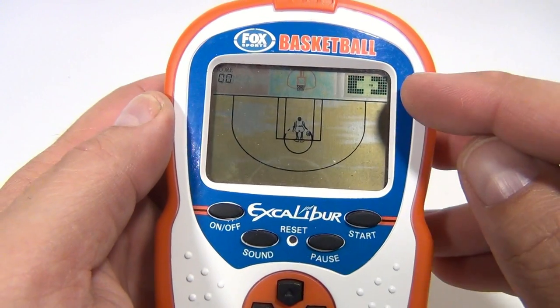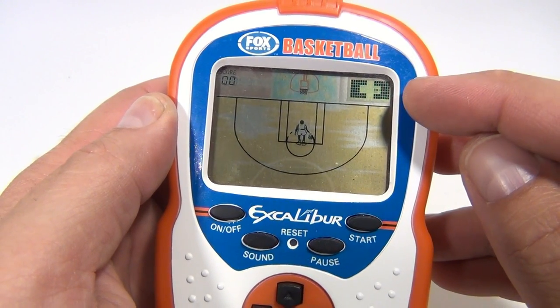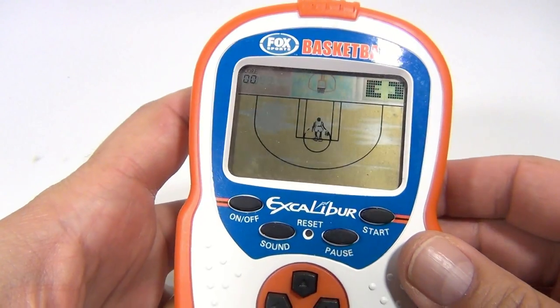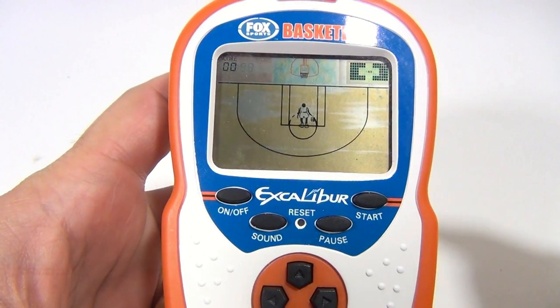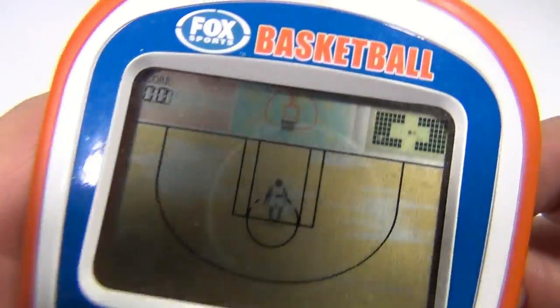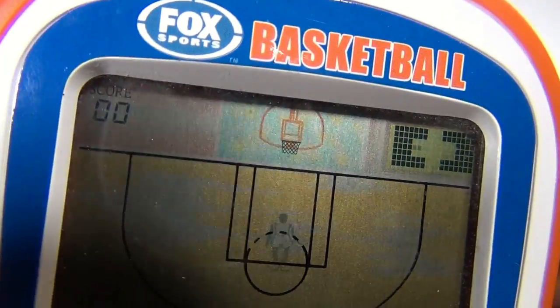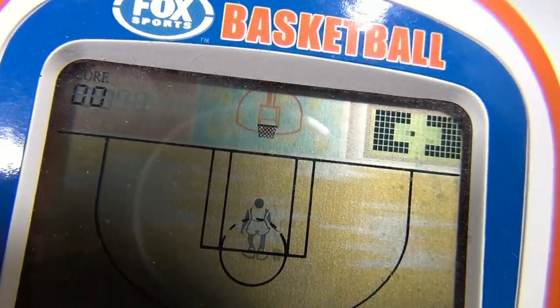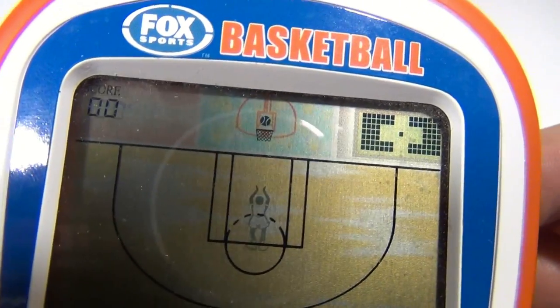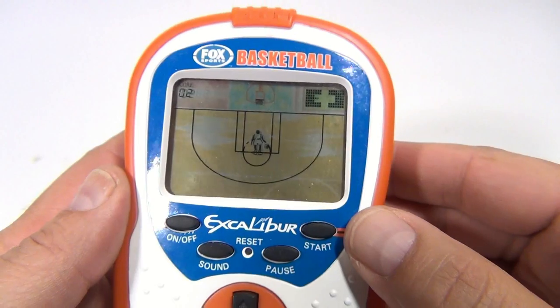So now you'll see this ticker — this little ball is going back and forth. You're gonna hit the A button, and when you hit the A button you're gonna stop it going from right to left, and then it's gonna start going up and down. You want to match it just right in the center. I kind of do this on rhythm. There — so now I made the free throw.